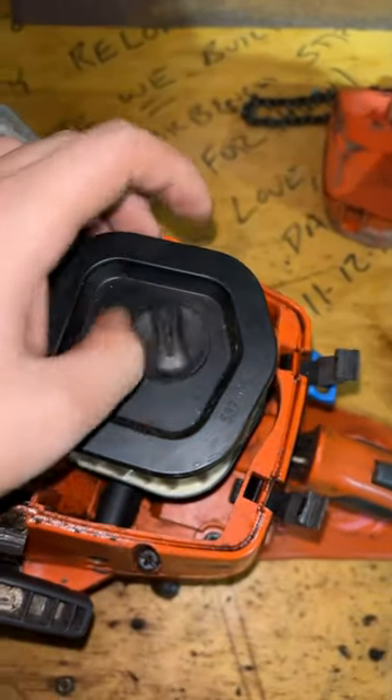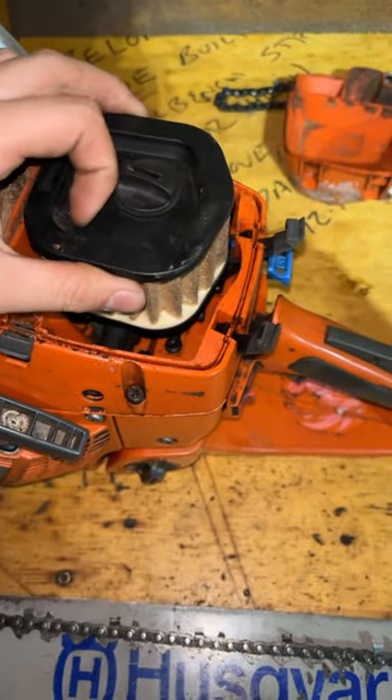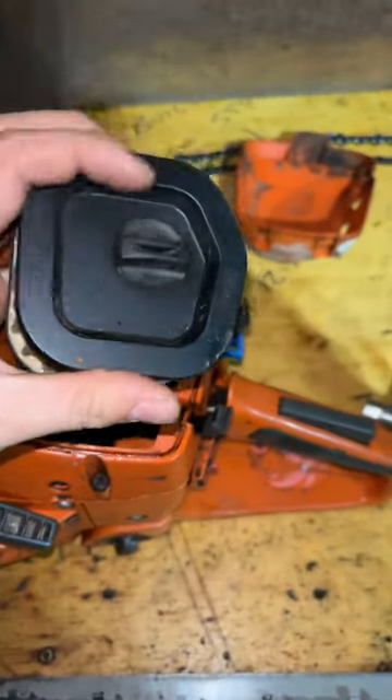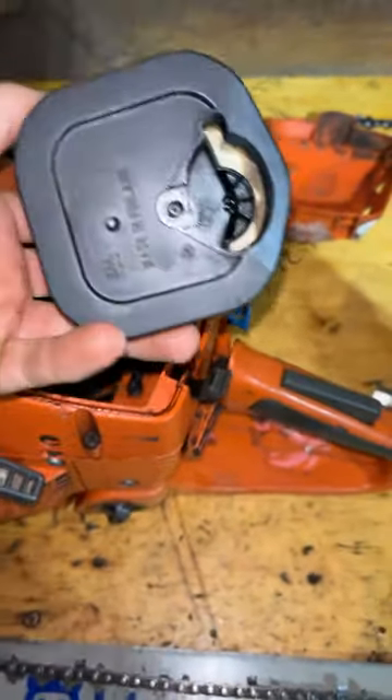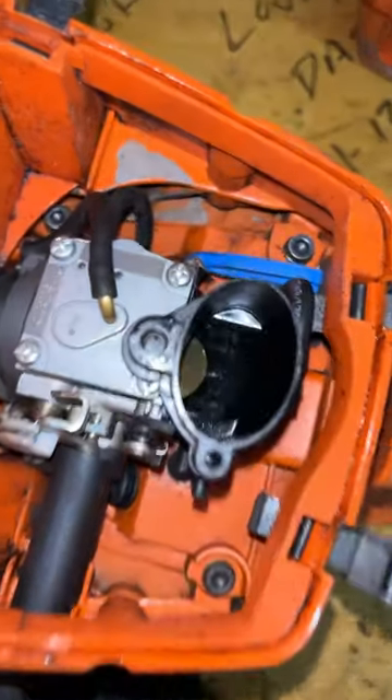One of the reasons these are truly the best air filter setups is not only does it have a ton of surface area, but these are also still screw-ons — they aren't actually four-return or quick connects.